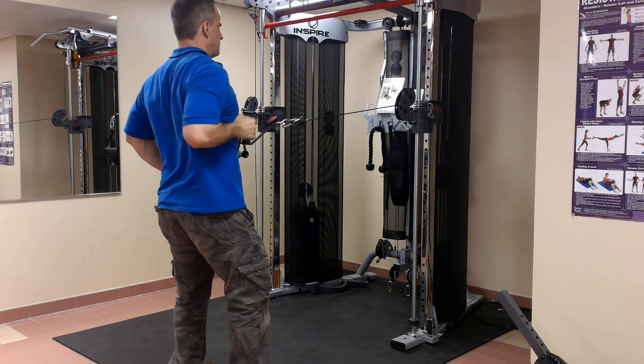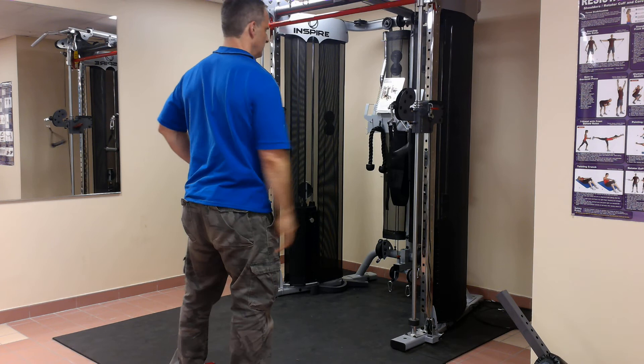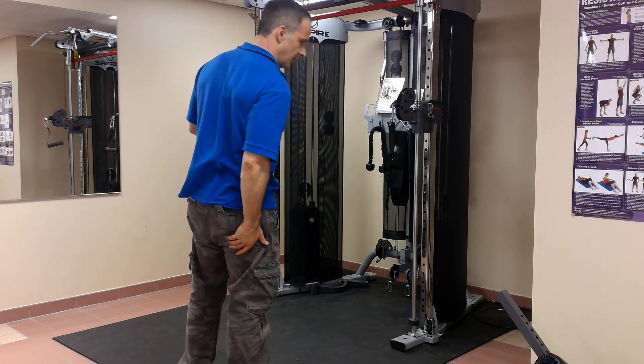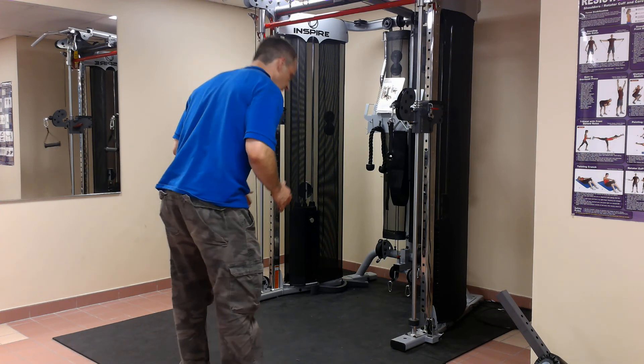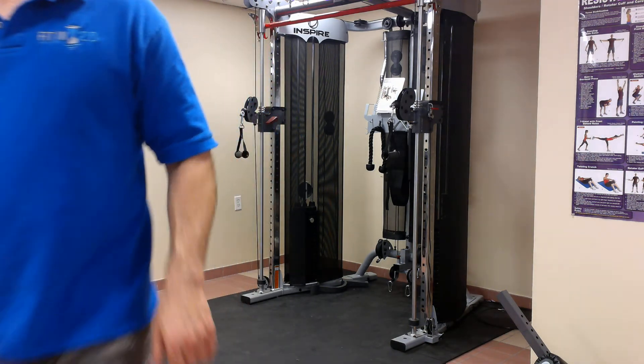Breathe in, breathe out. Don't forget that shoulder blade squeeze, and then let it go. You'll find it challenges your core. It challenges your spinal erectors and your hamstrings and your glutes to a certain extent, because it's trying to pull you forward a little bit. It's a great little exercise.